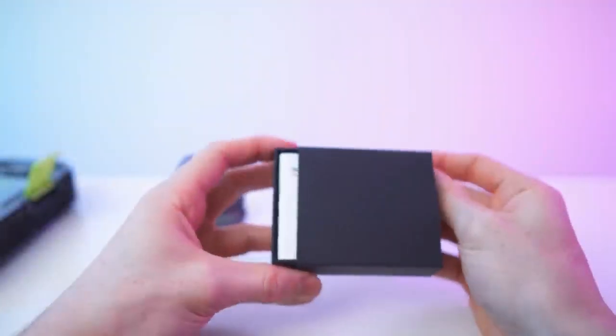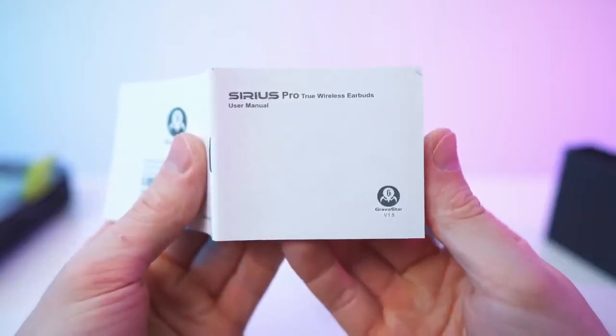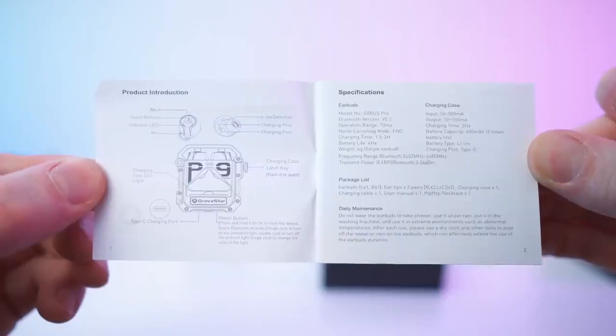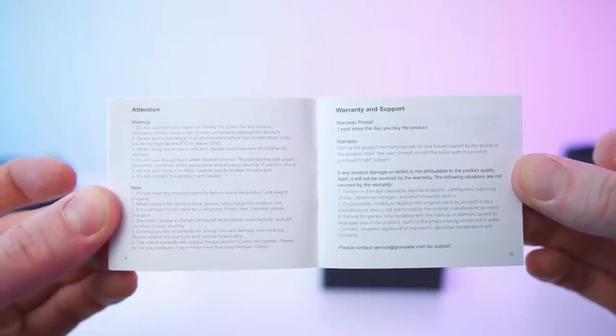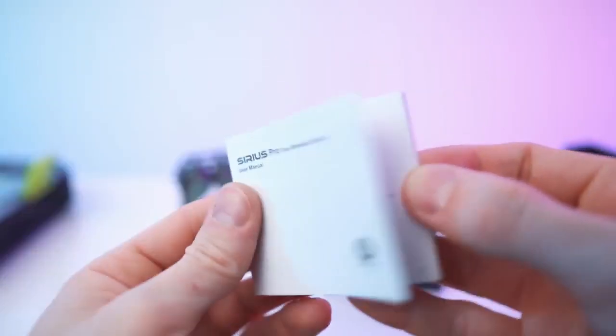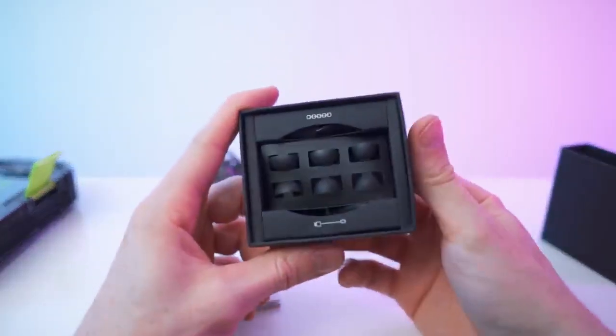This will slide out. First of all we have the manual right here — true wireless earbuds. It covers ten pages and the rest is multi-language. A nice manual that covers everything we need to know.